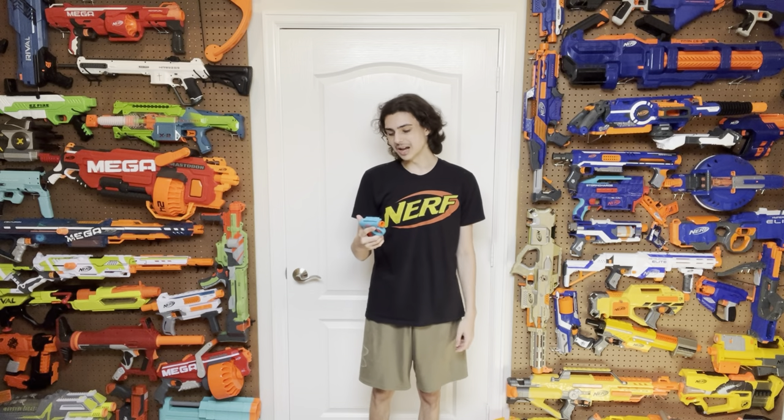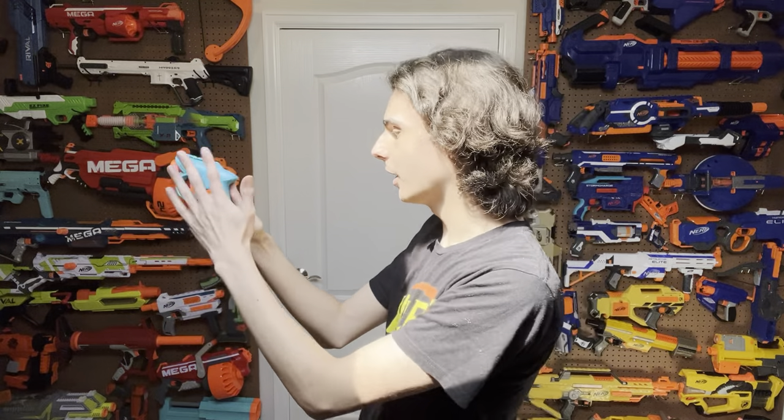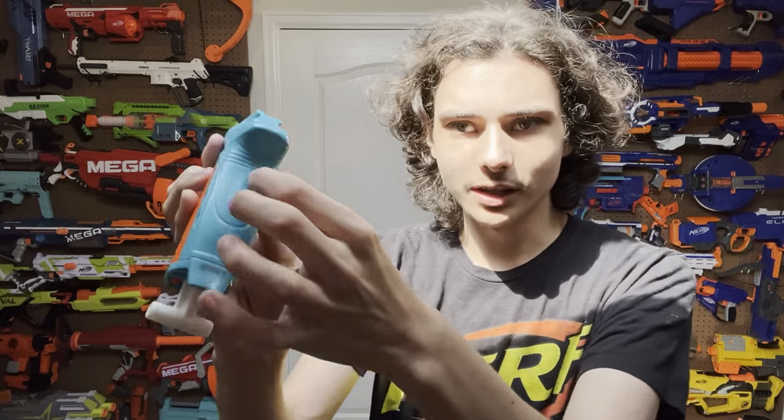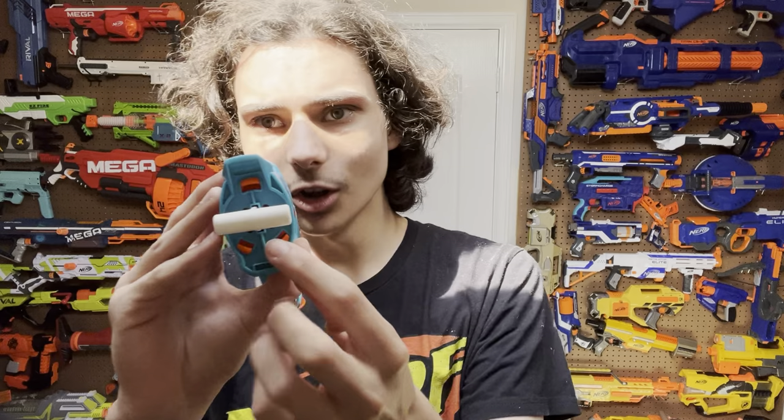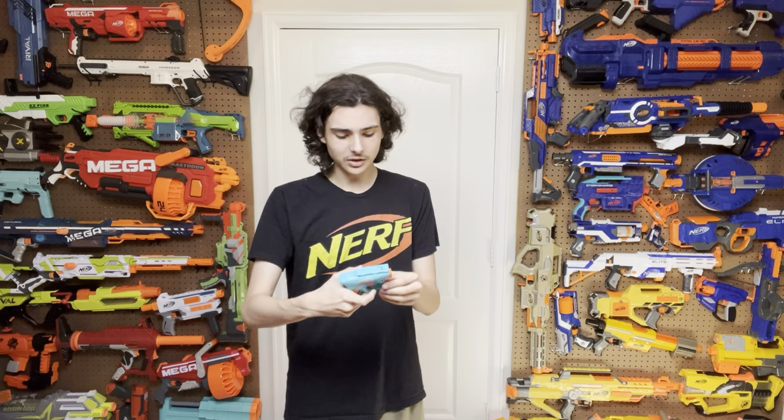What mod potential does this blaster have? Unfortunately, not much — unless you're willing to slightly damage the blaster, since it is completely clipped together. They pulled an Alpha Strike; the whole shell is clipped together from left to right. You could probably get a pry tool in considering there is a seam sunken into the blaster allowing you to access the internals, but it's still very annoying. Not to mention the bottom is also clipped on — granted those clips are exposed, but I would way rather have screws than clips. This blaster doesn't have any screws whatsoever, so unfortunately for modders this probably isn't going to be as viable as something like a Dart Zone Solo or even an original Jolt.